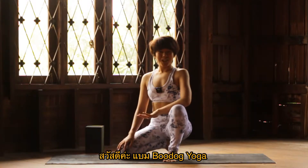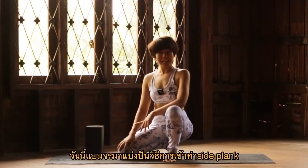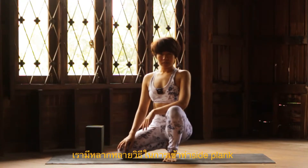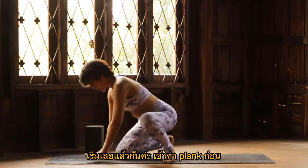Hi everyone, it's me by Buddha Yoga. So today I'm gonna give you an option to do side plank. We have many different options to do side plank here and get started.